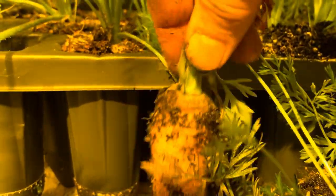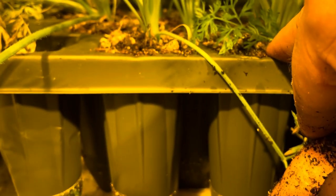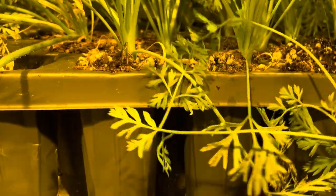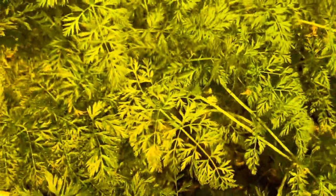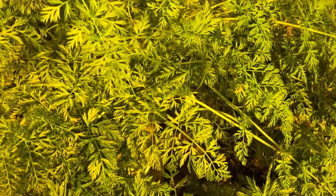That's the system we're going to continue with. We're going to do one of these blocks of 30 cells every month — that'll be the system we use moving forward. It's on a flood and drain, getting fed four times a day. And that's my verdict on doing hydroponic carrots and radishes too — we did the same experiment.